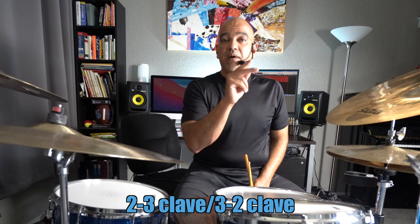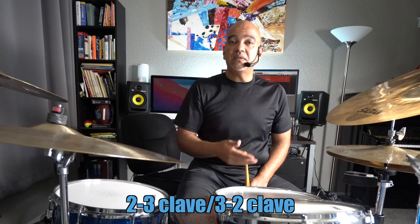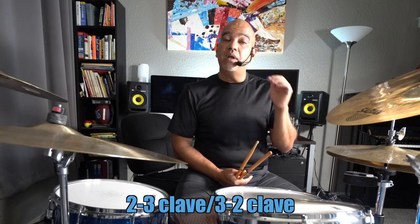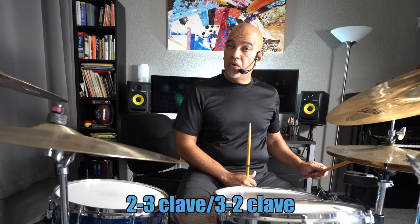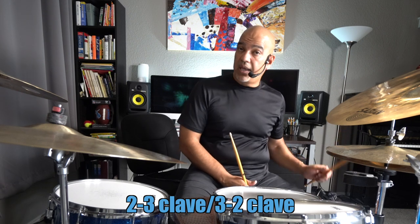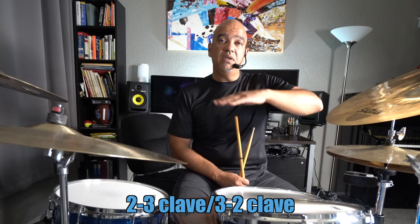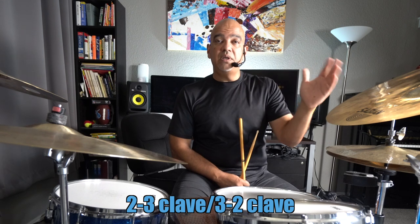Those two rhythms in two-bar phrasing create different situations — tension and release. The two side is based on quarter notes, emphasizing downbeats. The three side, in the son clave case, it would be 'one, two and three, four.' In the rumba clave case it delineates upbeats. So reviewing: you have a foundation structure, and also a structure based on two approaches — downbeats and upbeats.